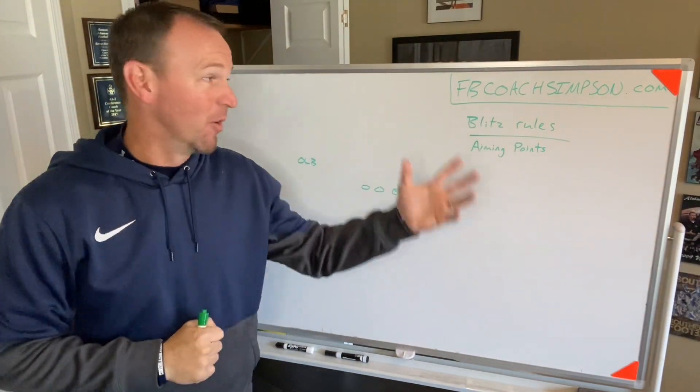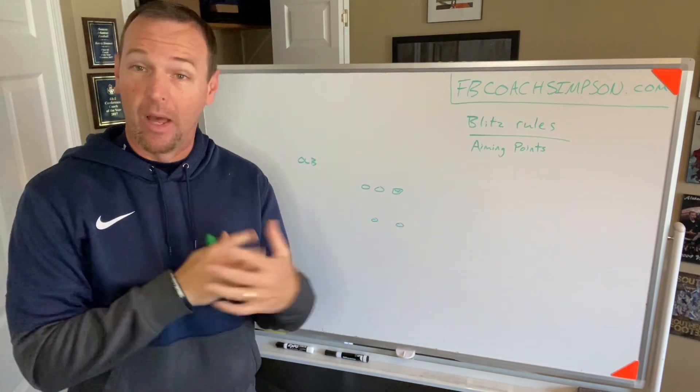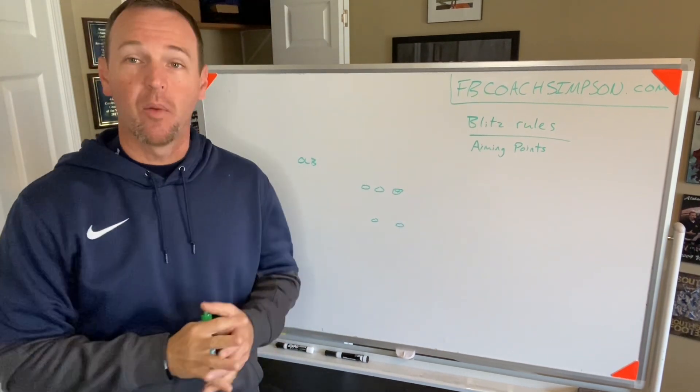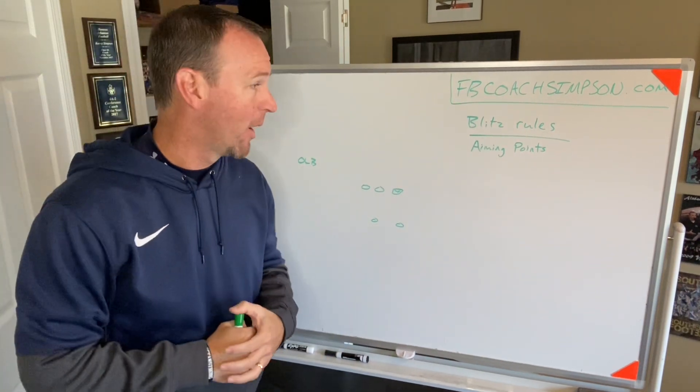Hey coaches, Coach Simpson with FBCoachSimpson.com. Appreciate you checking out my YouTube channel. I try to have a lot of materials on there. This one we're going to talk about blitzing rules and something that we've found a lot of success with with our athletes.